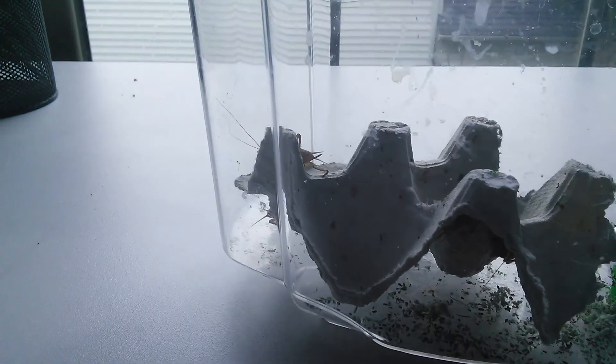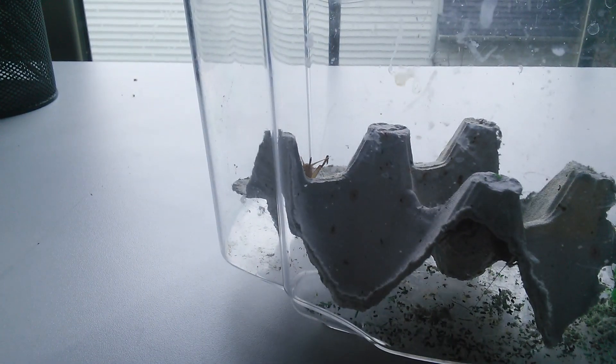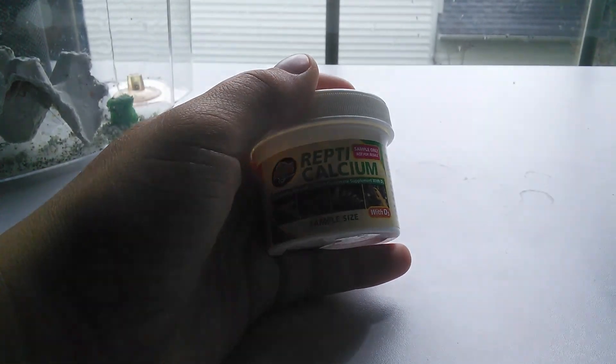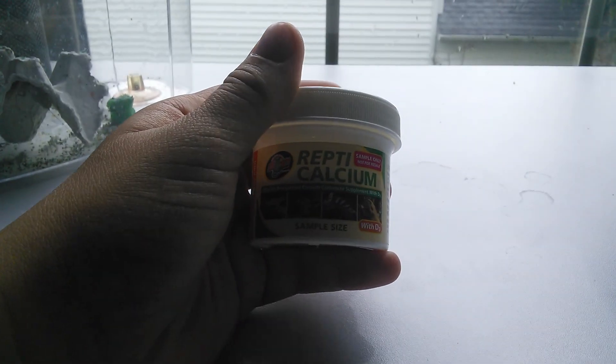I don't have my Crestie out right now, but she is a very aggressive eater — if she saw these crickets she'd probably be going nuts. Make sure you feed them crickets that are calcium dusted. Since you're not feeding them crickets on a daily basis or as a sole diet like you would a Leopard Gecko, when you do feed them, dust them with calcium so they get all the proper nutrients to help them grow and stay strong.